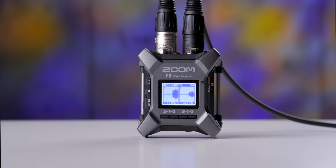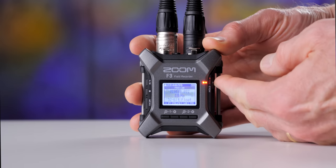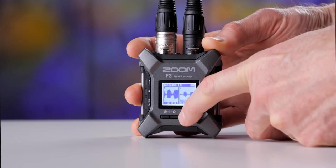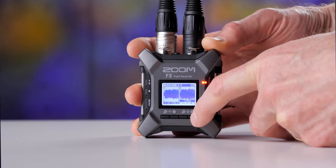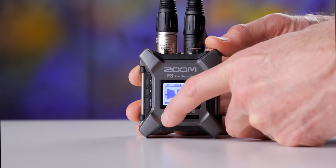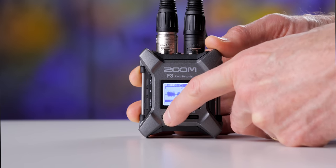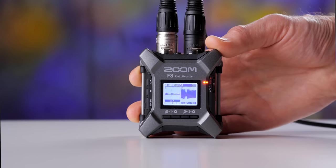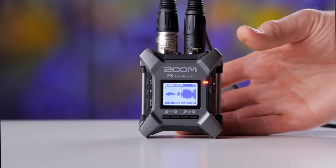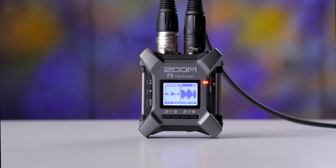Finally, something important to understand: if you start a recording and then change the amplification level, it will not affect what is recorded to the SD card. You have to set the amplification level beforehand — before you start the recording — to control what levels the audio is recorded at. Any changes you make after recording has started only affect the line output and headphone levels, not the recording level. It's a little funky, but that's how they've implemented it.